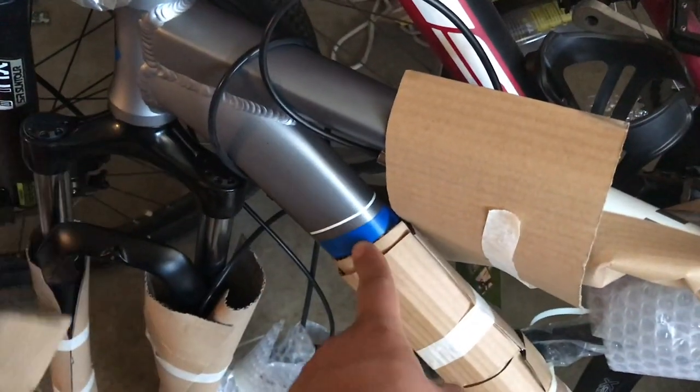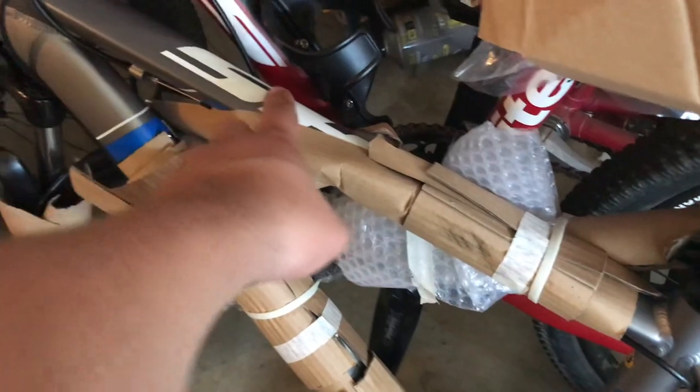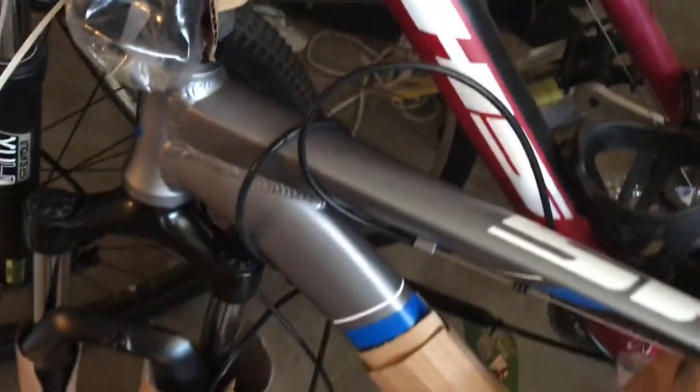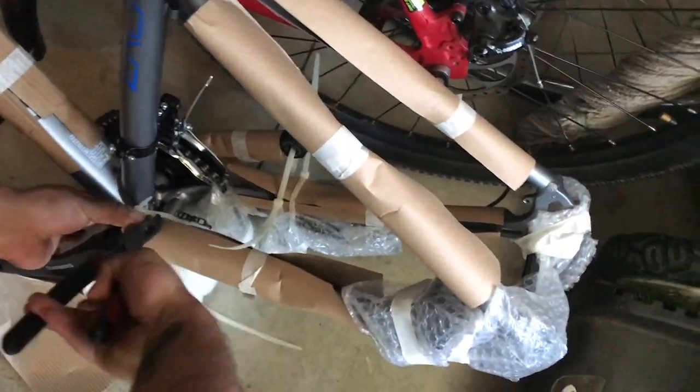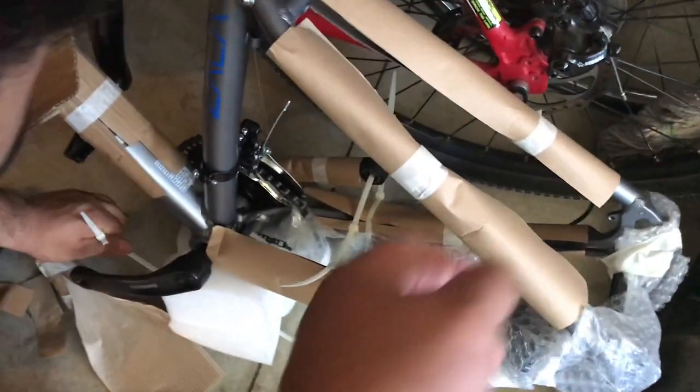Check out the color — it's a matte gray with blue accent and white also. I really like the matte gray, so that's another reason I went with this bike. There was another one that was like a dark teal, and I wasn't really too much of a fan. So this one's pretty cool.